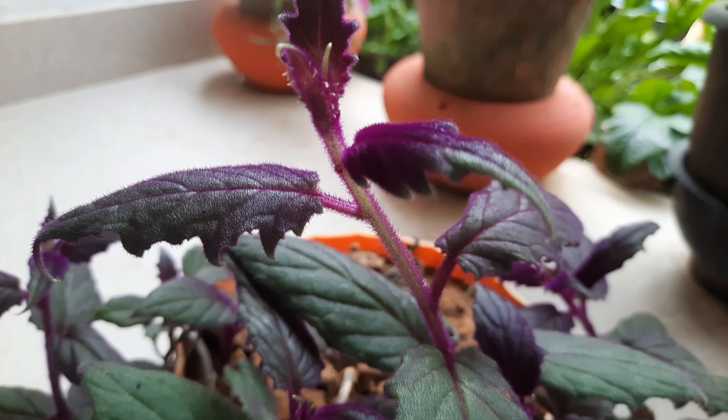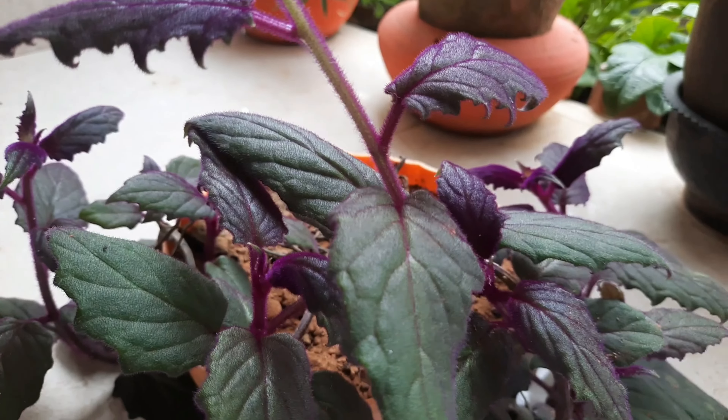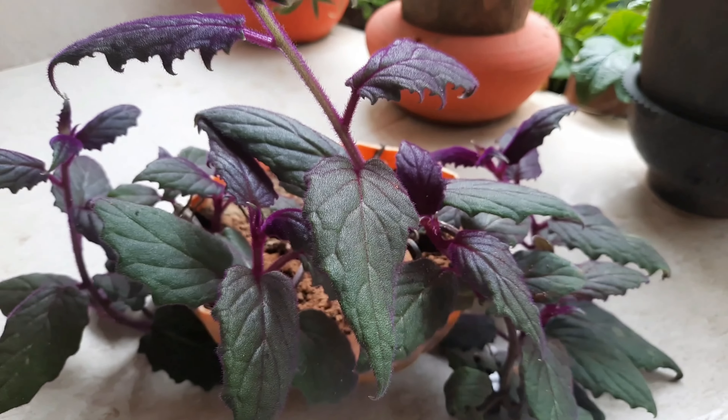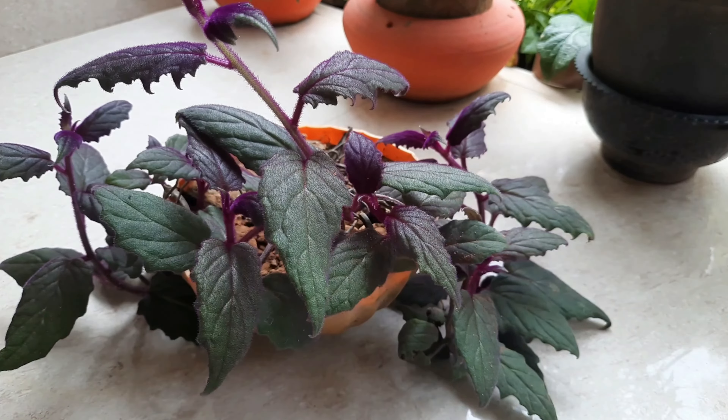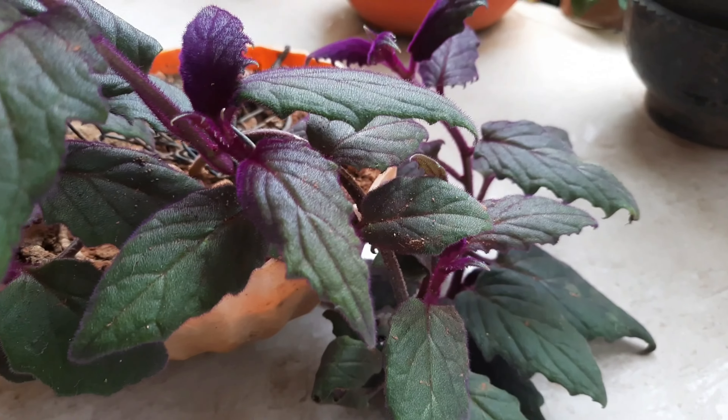Hi Dears! Welcome to My Plants. Subscribe to this channel to see how many plants are here. This one is called Jainura, Purple Passion Plant, or Velvet Plant.